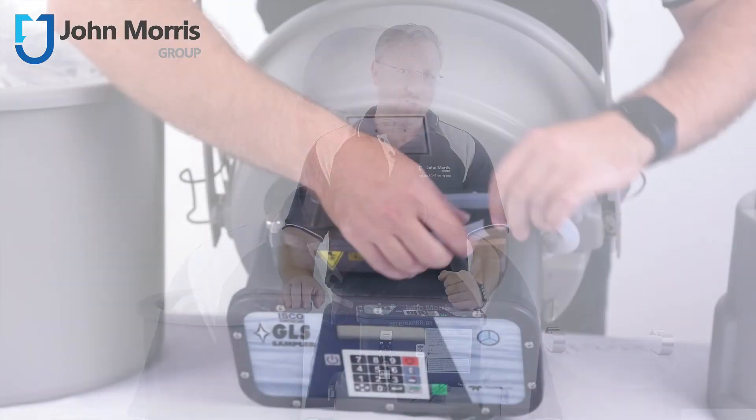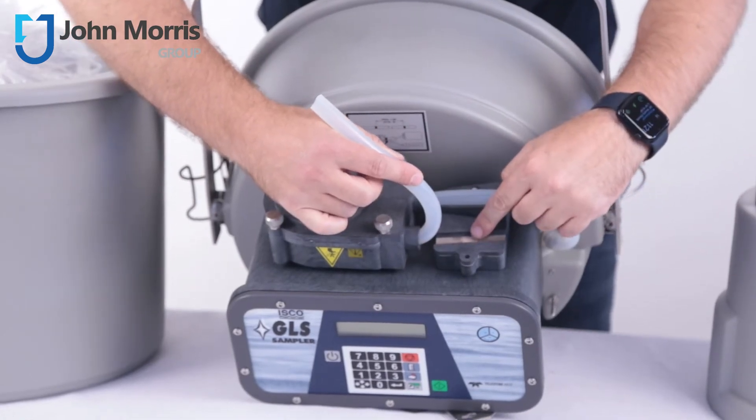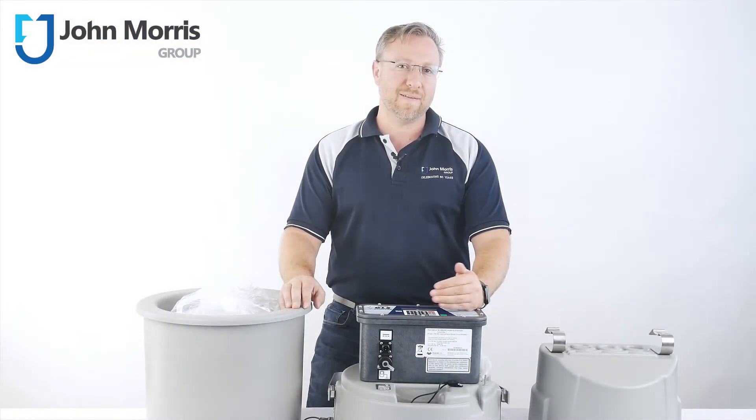Events are triggered via closed contact and normally come from either an external logger or flow meter of almost any brand. All ISCO units feature a liquid detector so they know when liquid is at the level of the pump, to ensure accurate volumes every time.